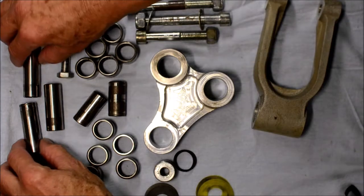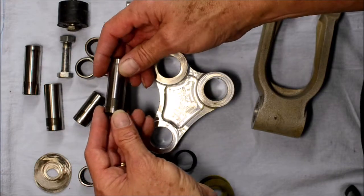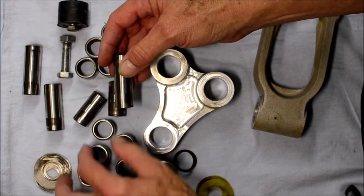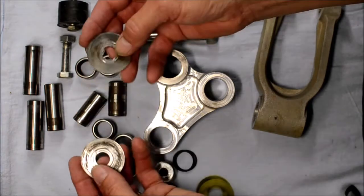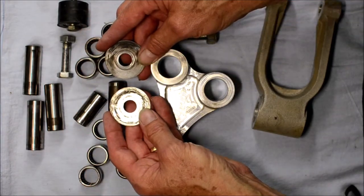The swinging arm also has the same needle rollers and I question that, because there's a lot of brinelling there. Brinelling is where a bearing doesn't do a full turn, so it rolls backwards and forwards over the same spot. The swinging arm is just held in place by two soft metal washers either side on the outside.